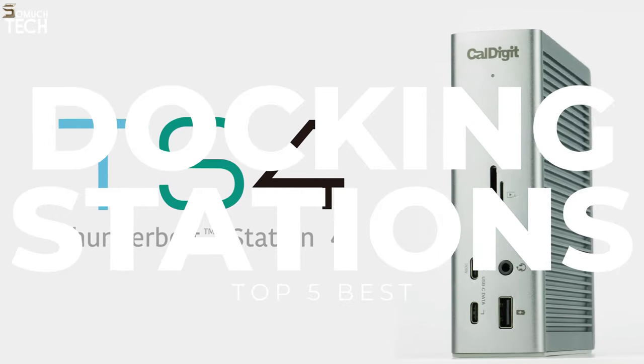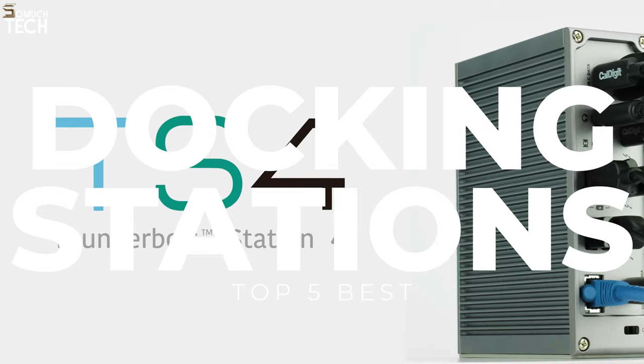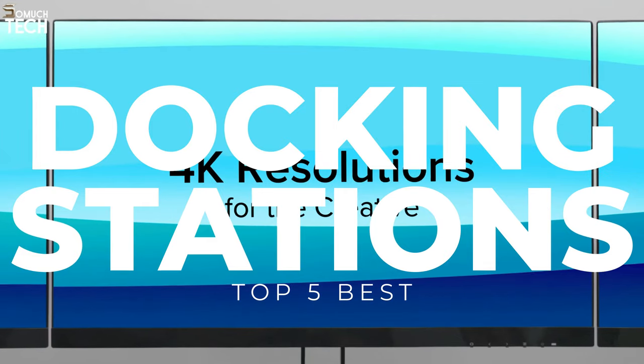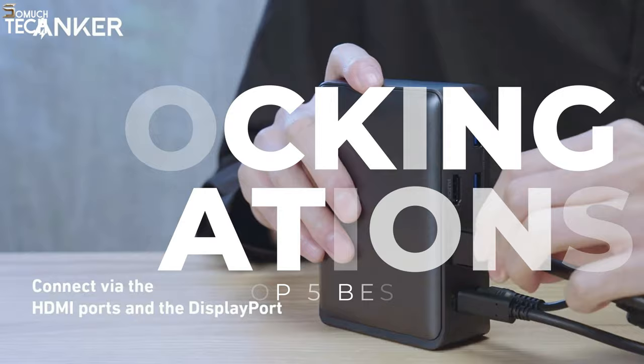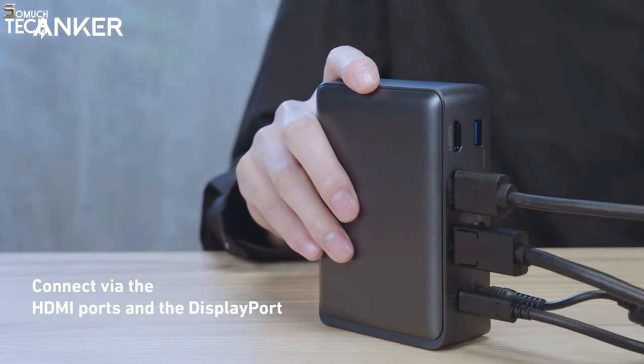And with a USB dock, you can turn your laptop into a full-fledged workspace with just one plug. In today's video, we will break down the top 5 best docking stations for laptops you can buy this year, based on online reviews, product quality, and price. I've included links in the description below, so let's get started.